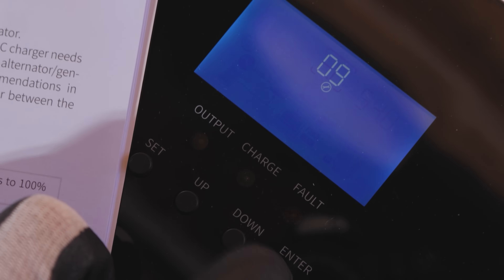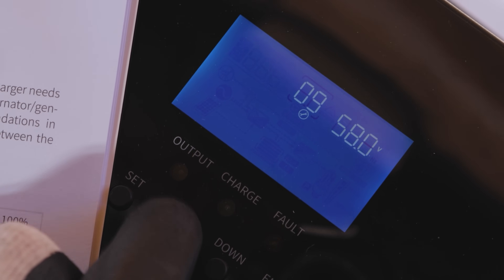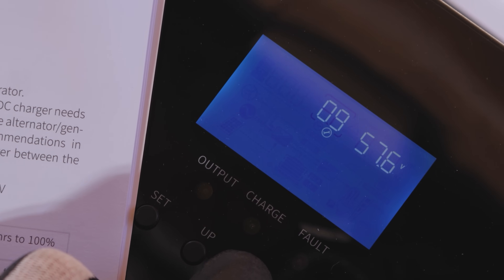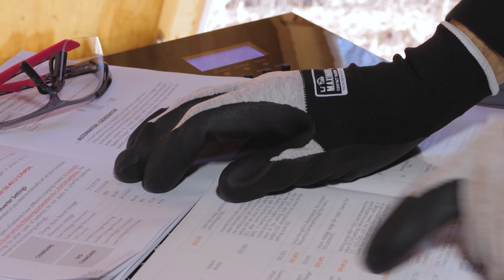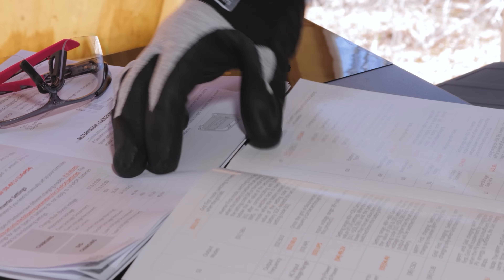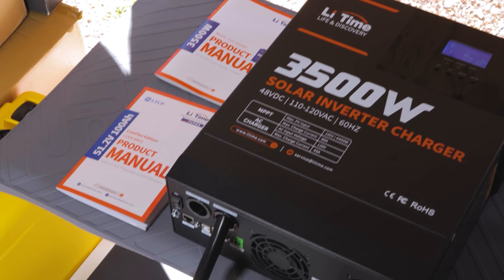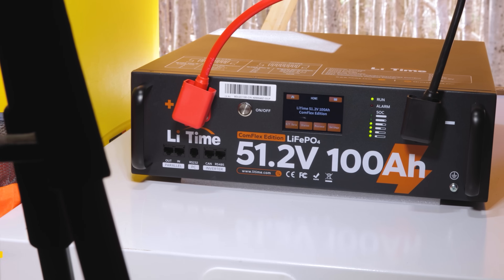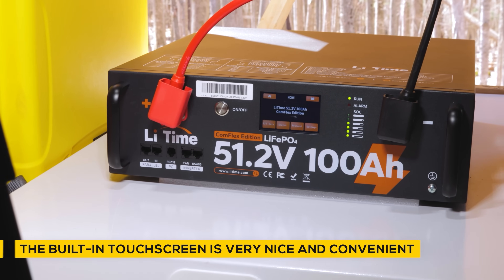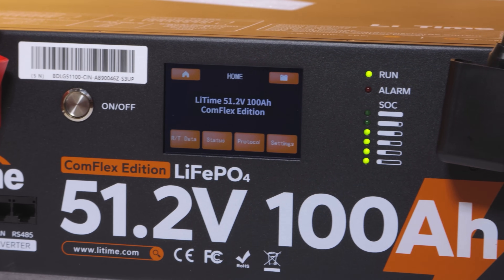Whether you're charging or discharging, it delivers an unparalleled user experience. Lit Time's batteries have EV-grade LFP cells — the superior type of battery on the market right now. You can stack quite a few of these batteries in a very small footprint. This battery is equipped with a 3.5-inch smart touchscreen LED indicator so you can view battery data and adjust settings quickly and easily. The LED lights can indicate the battery's state of charge, alarms, and operating status. EV-grade LFP cells have a longer lifespan, better refined manufacturing, and contain more energy per cell.